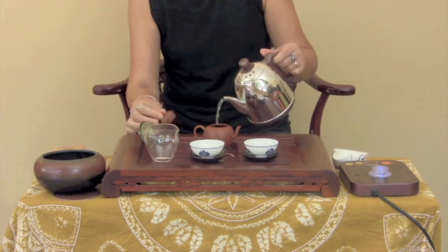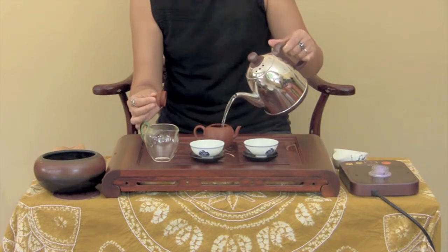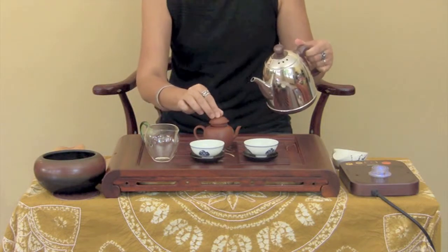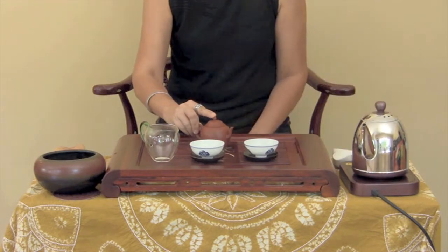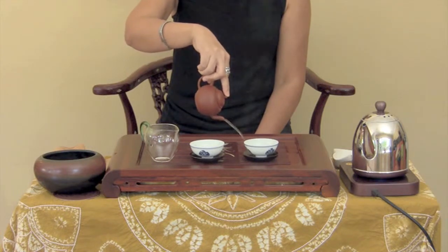Add water to the pot until it slightly overflows. If there are bubbles on the surface, just scrape them off as you put the lid on. After a couple of seconds, pour out the water. This is the rinse — you do not drink it.